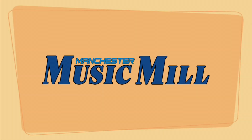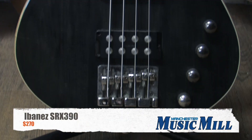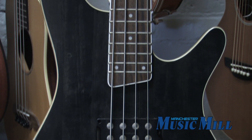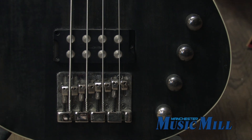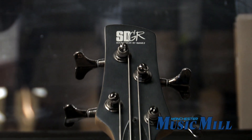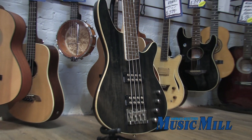Hey everybody, we're back. Here we have the Ibanez SRX 390 4-string electric bass guitar. The SRX Soundgear Extreme Basses were designed for easy playability, simple controls, and massive sounding aggressive rock tones thanks to the stock PFR4 pickups. This bass also features a 2-band EQ, 24 medium frets, and a bound rosewood fretboard with pearl dot inlays. Come on down and check it out, and if you like it, you can take it home today for just $270.